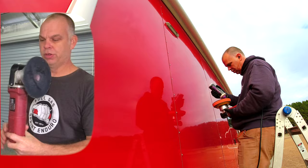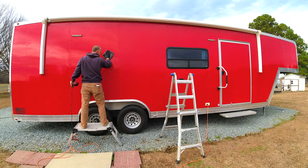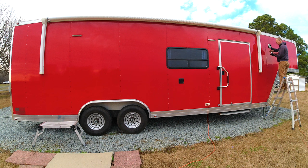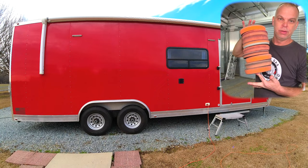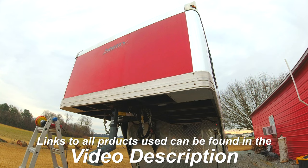First we're going to use the old trusty six-inch Harbor Freight polisher - it's a Chicago Electric, very nice. Along with the polisher we're going to be using 3D Speed, which is an all-in-one that has a polish and a sealant. We're also going to be using Lake Country hybrid polishing pads - I believe they're HDOs or something like that.